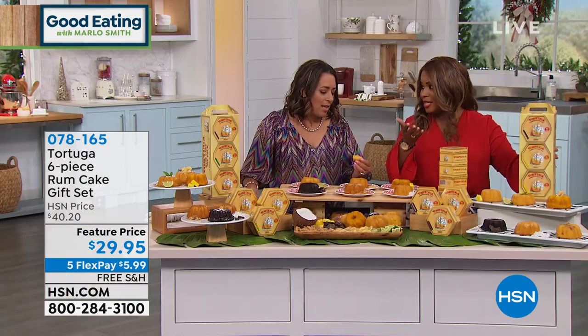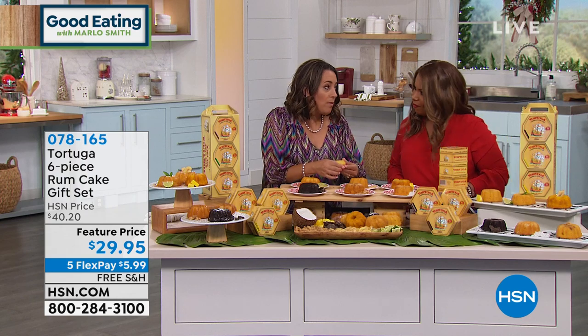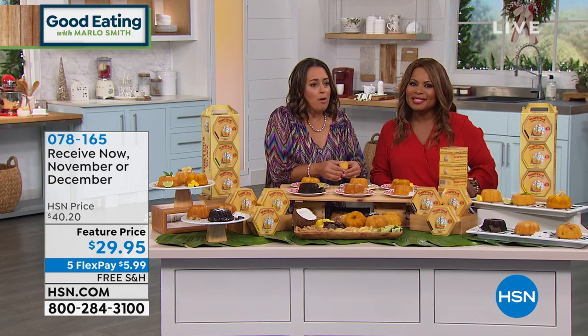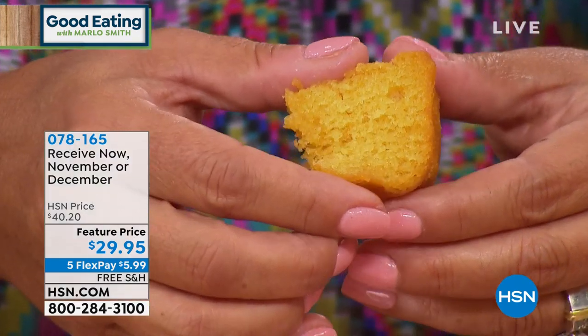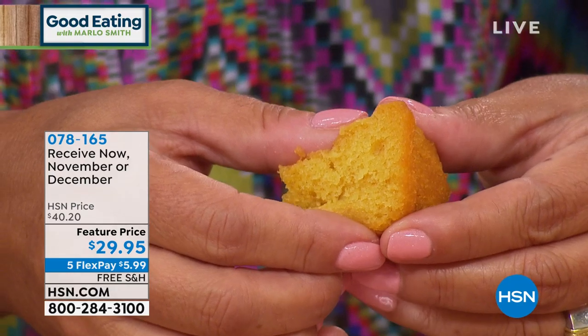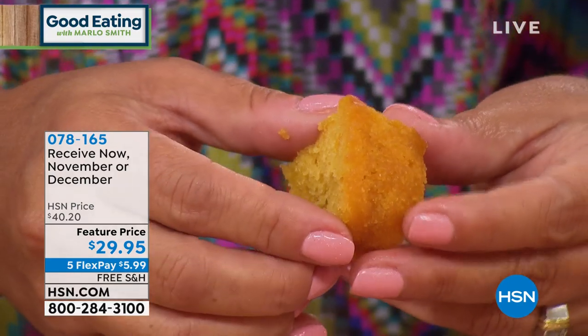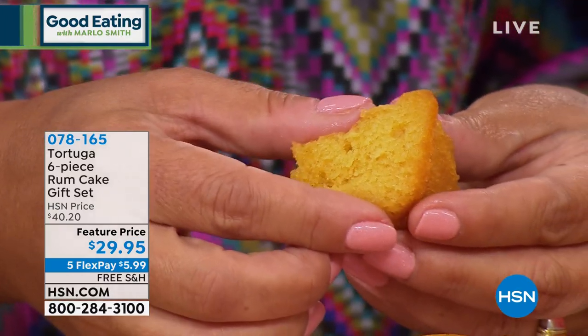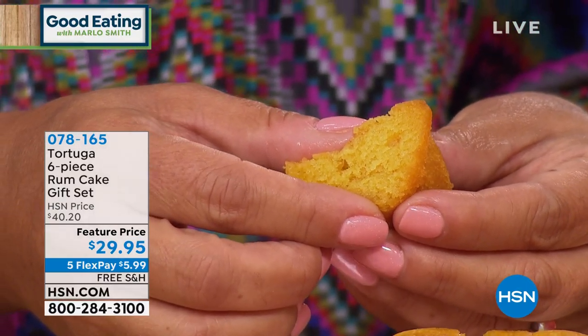It's made with real rum, and rum is a natural preservative. So these rum cakes, when you get them home — although they won't last very long — they do have an extended shelf life because they're vacuum packed. Just look at this moisture; it is amazing. We are offering six different flavors here today.